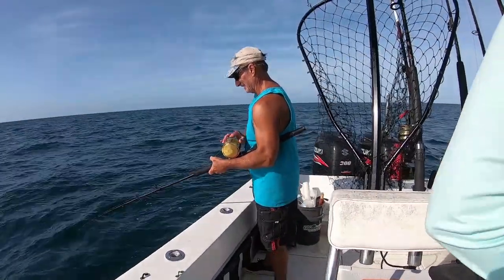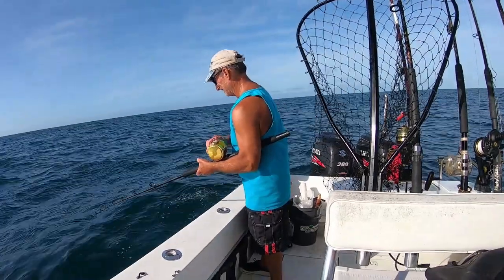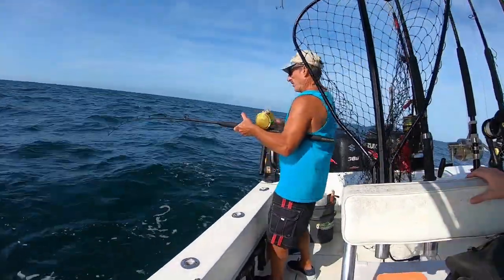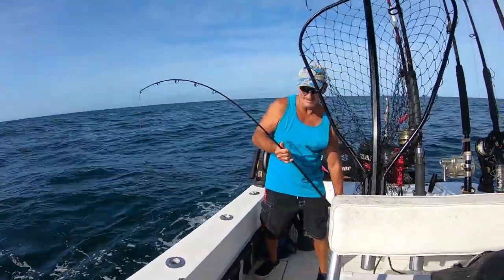Now blue runners are a pretty big bait — much bigger than cigar minnows or pogies or things like that. The downside is you're not going to catch as many little fish, which to me is not really a downside. If you say you can have this bait but you're only going to catch big fish, I'm going to say okay — I love big fish. Don't we all love big fish? So that's the cool thing about blue runners: they're very strong, they're very hardy, they live well in a live well. You can troll them all day and you're probably not going to catch as many little fish — you're probably going to catch really good quality fish.